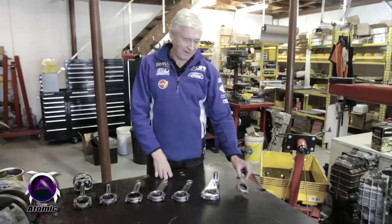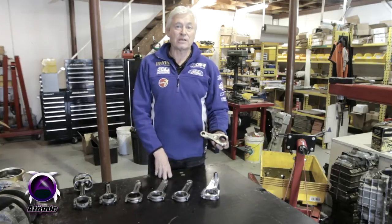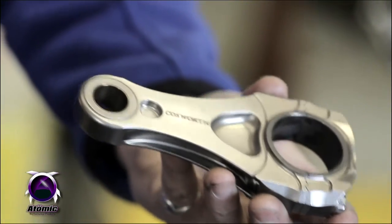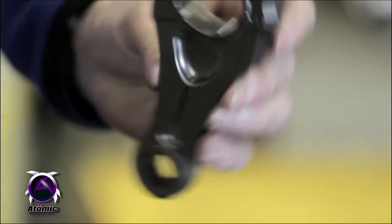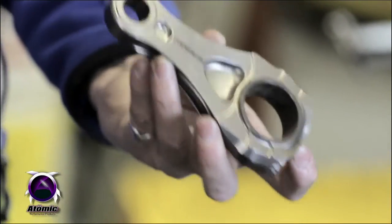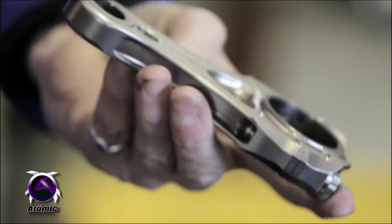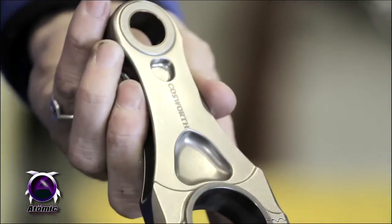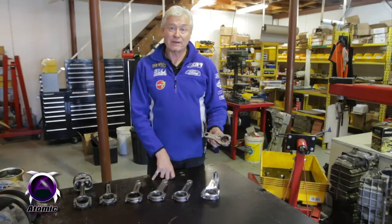For all those conrod junkies out there, I've got one other little rod here that you might be interested in having a look at. That's the CA-2012 conrod out of the current Cosworth V8 Formula One engine — 280 grams including bolts, very, very lightweight. As you can see, it's made out of titanium. It revs to 20,000 RPM with a one and a half inch stroke crank. That's what it takes in Formula One to play with the big boys, and we can see why we get such a massive RPM out of these engines.